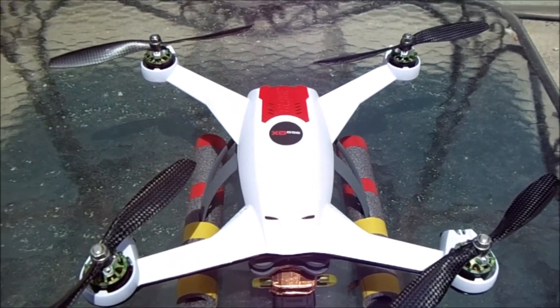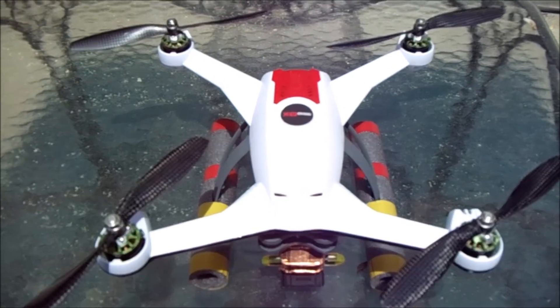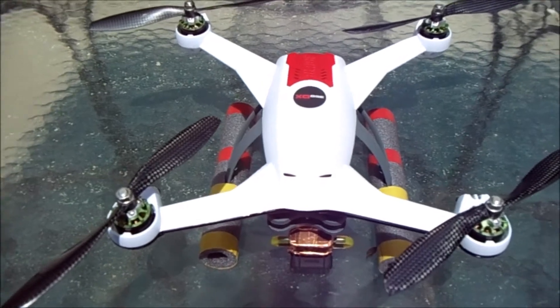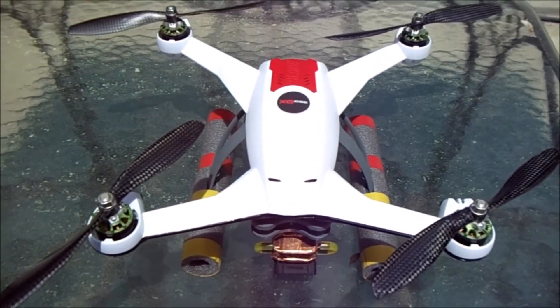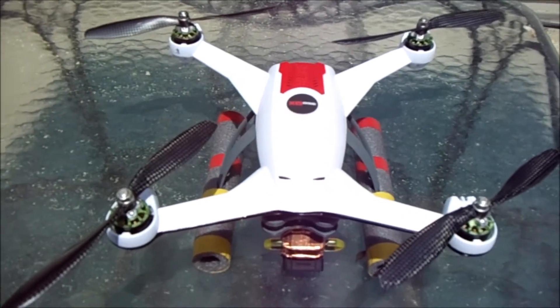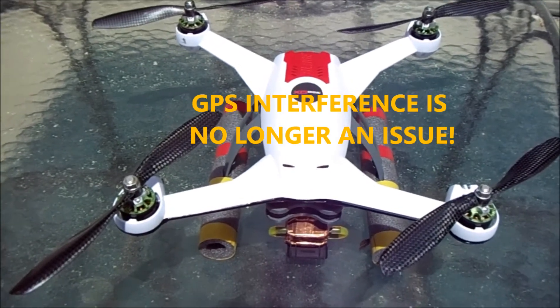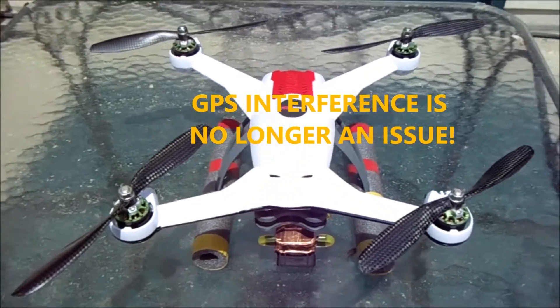Before doing this, I could not use my Mobius with the 350QX because I could not get a GPS lock — the radio frequency interference was so severe that it blocked out the GPS. With this camera mount and with the copper shielding on the inside — it's copper foil tape, you can buy it on eBay — that solved all the GPS lock problems, and I have no further issues with that.